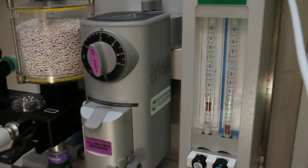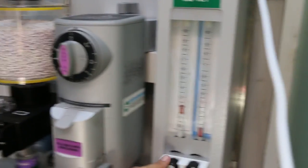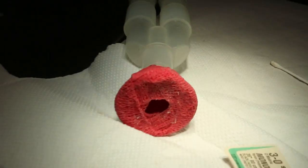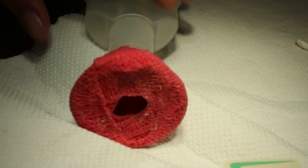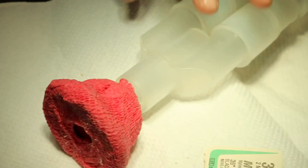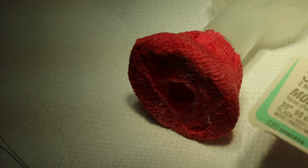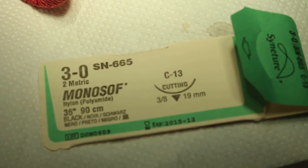We will switch off the isoflurane. It was at 2% — maintenance only — and it was quite effective. My assistant has fashioned a special terrapin mask, which is a very good idea. It just fits onto the head. Doctor Denner thought of this ingenious idea. I use a 3-0 nylon because I don't want it to dissolve.